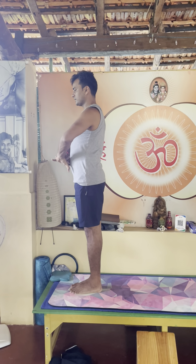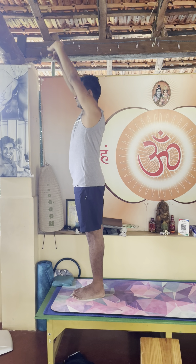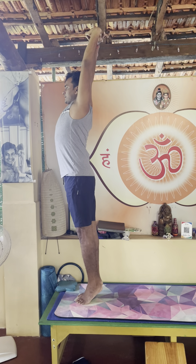Interlock your fingers, stretch your hands down, exhale, inhale, arms up, maybe go on your toes, continued inhalation, exhale, heels down.